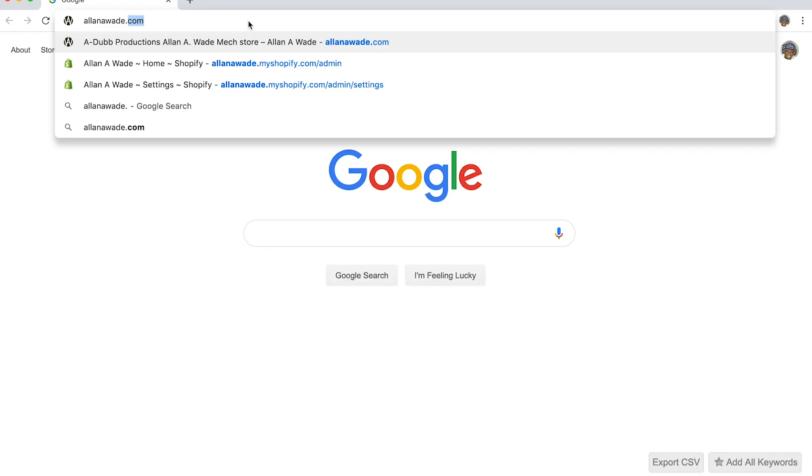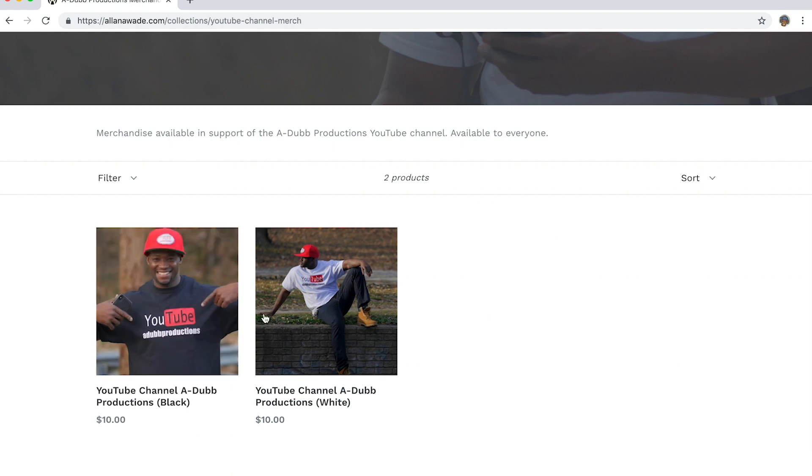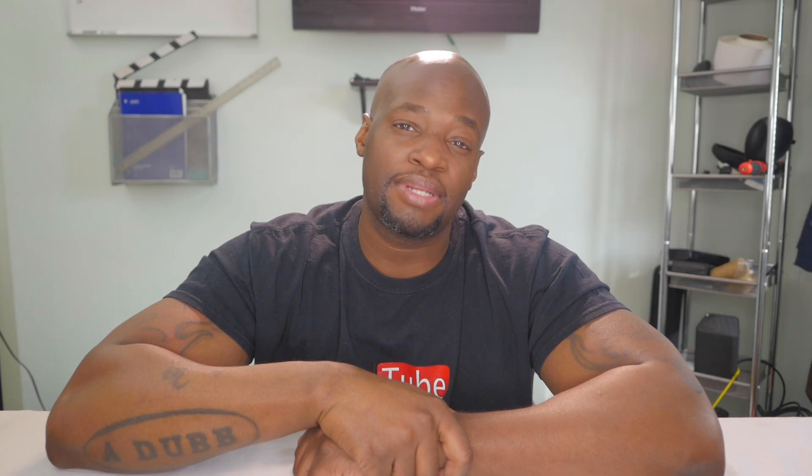Thank you for watching guys, it's your boy Alan Wade. Don't forget to check out the merch store at AlanAWade.com — grab something to help support the channel. Don't forget to register for the free giveaway we're having on the 27th. Go on the community tab and hit up that post and follow directions to be entered. The drawing is going to be live on the 27th of this month. If you're not subscribed to the channel, make sure you subscribe, and leave a comment down below if you have any questions about this video. Make sure you share the video. It's your boy Alan Wade, King Alan Alexander on all social medias. King Adub — I'm out, peace.